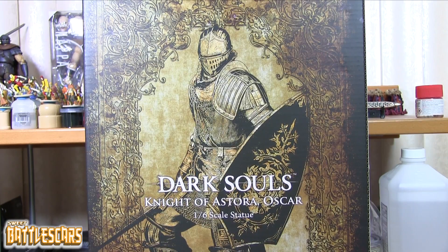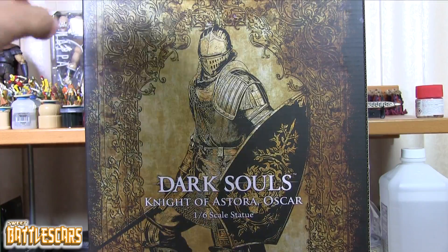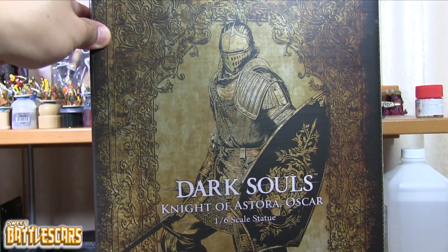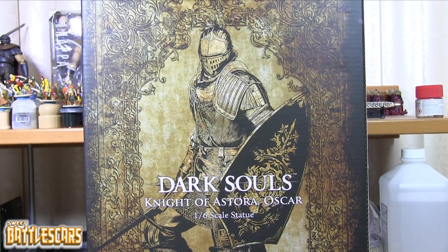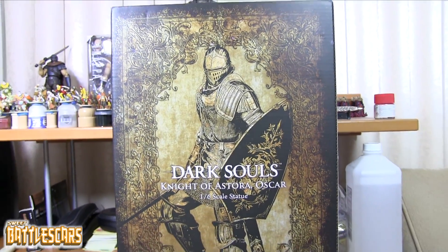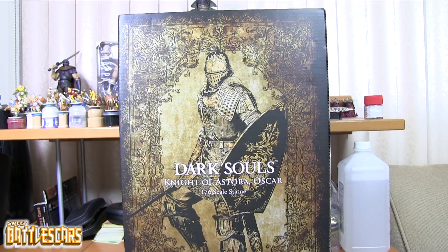Welcome back everyone, SweetBattleScars here and I am back with another unboxing video. Today we're gonna look at the Dark Souls Knight of Astora Oscar by Gecko, released this month, January of 2018. First release of the year by Gecko and I have the box here. It's a pretty nice looking box, very similar to the box for Sigmeyer, the other figure released in the Dark Souls series by Gecko.